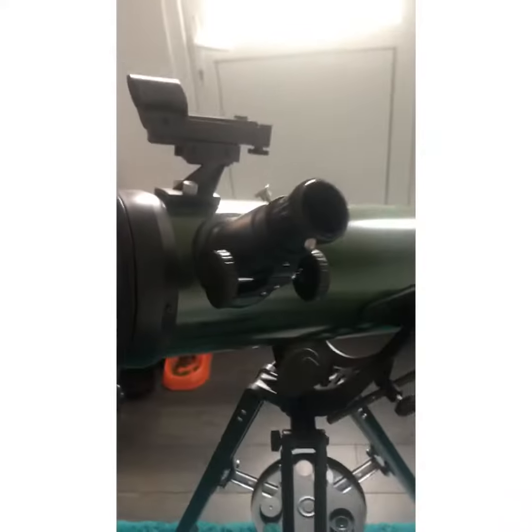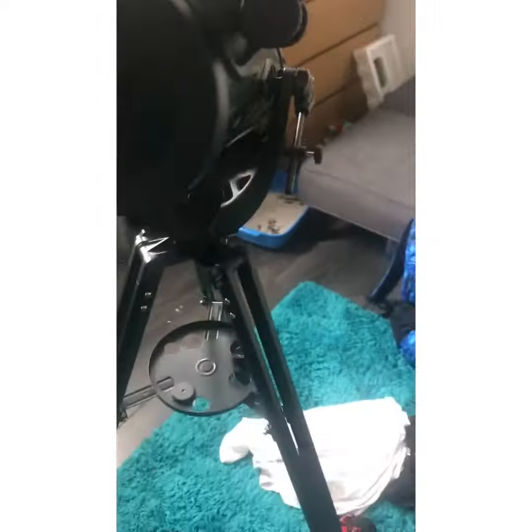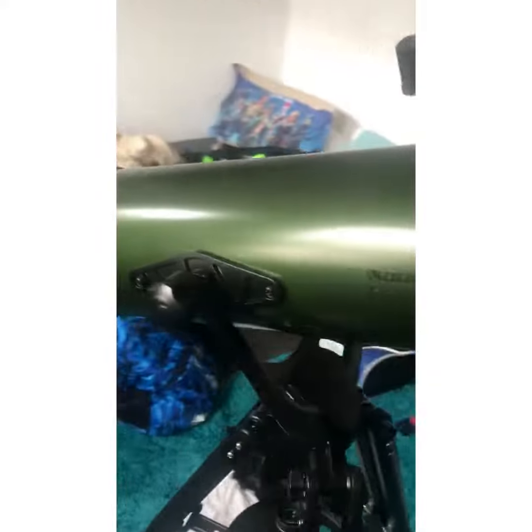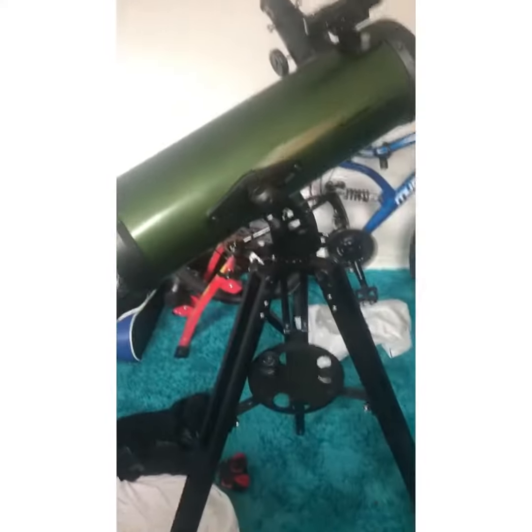This is my telescope, and I hope you enjoy future videos. Make sure you enjoy the other videos — bye!